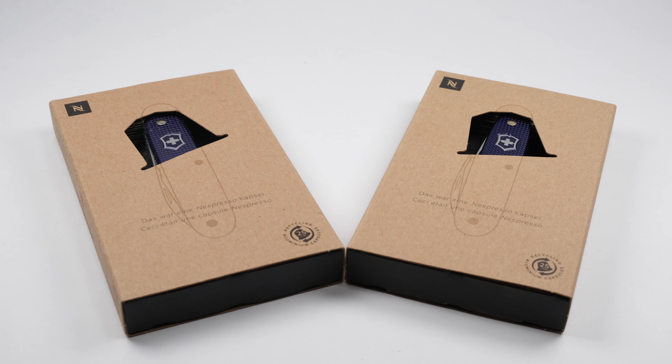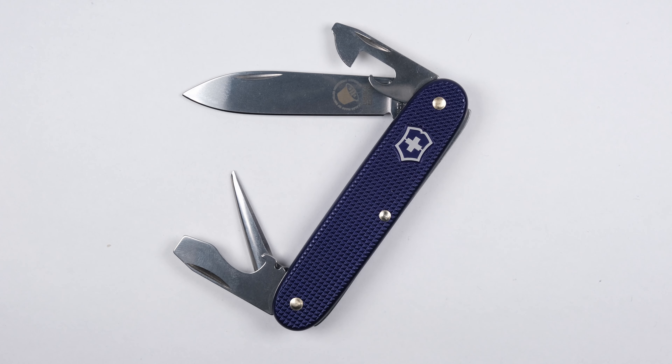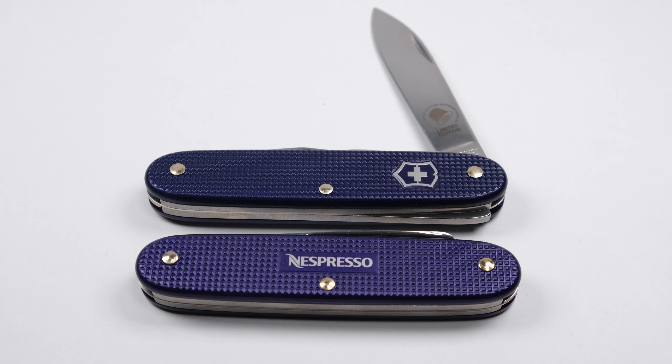Hello and welcome to the ALOX channel. Today we're going to take a look at the Victorinox Pioneer Nespresso Arpeggio Special Edition, which was released in 2016 as the first part of their series. Stay tuned!